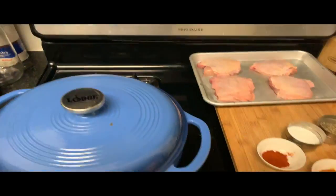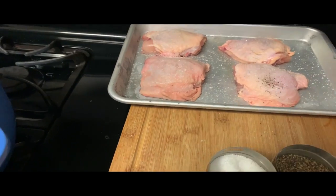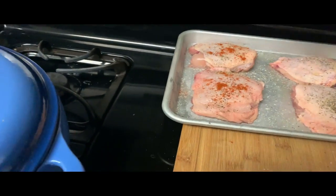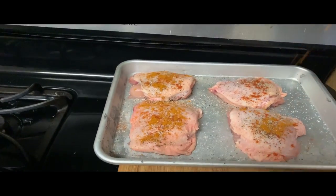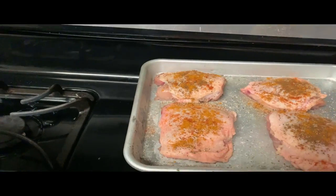Preheat your Dutch oven over high heat and your oven to 350 degrees. We're going to salt our chicken thighs — our bone-in skin-on chicken thighs — with salt, black pepper, cayenne pepper, curry powder, and garam masala. Tons of flavor.